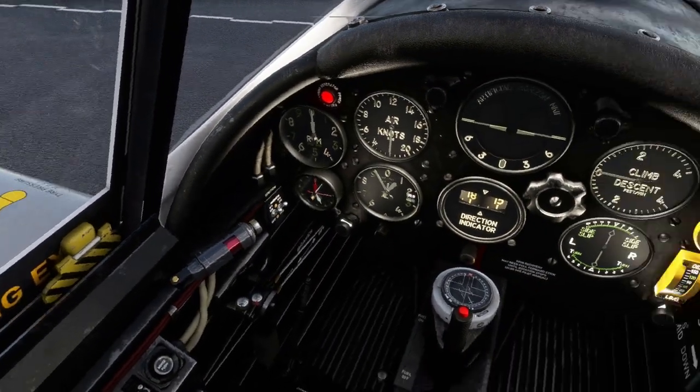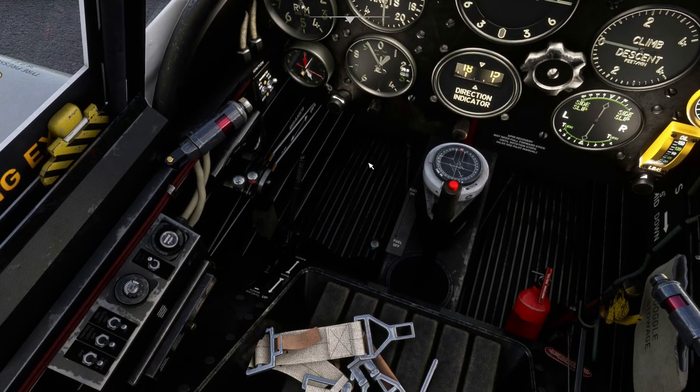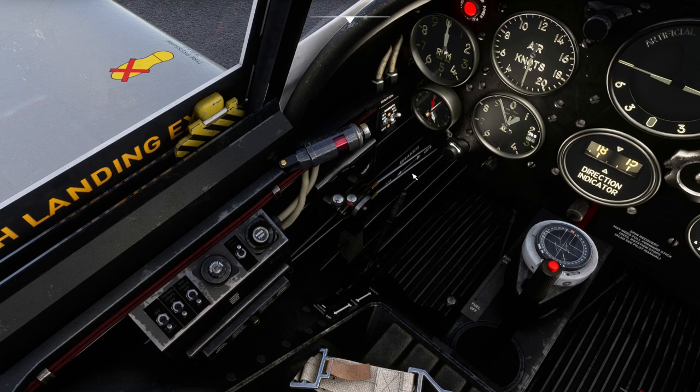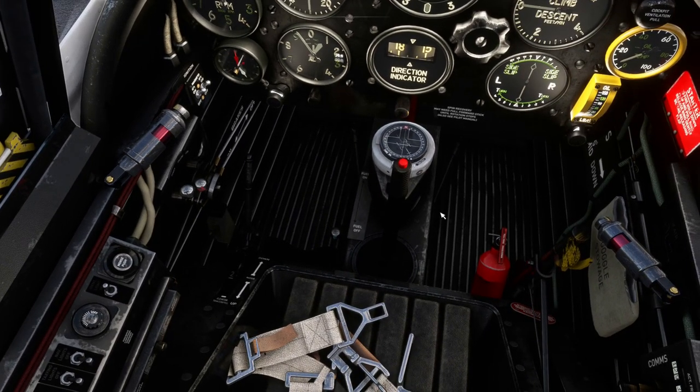Okay, apart from the googly eye guy, the thing that is going to trap you is how to start this particular plane. It did my head in. I started another video and had to end it because it was doing my head in. I want to show you a cold start, so these are the things you need to do.